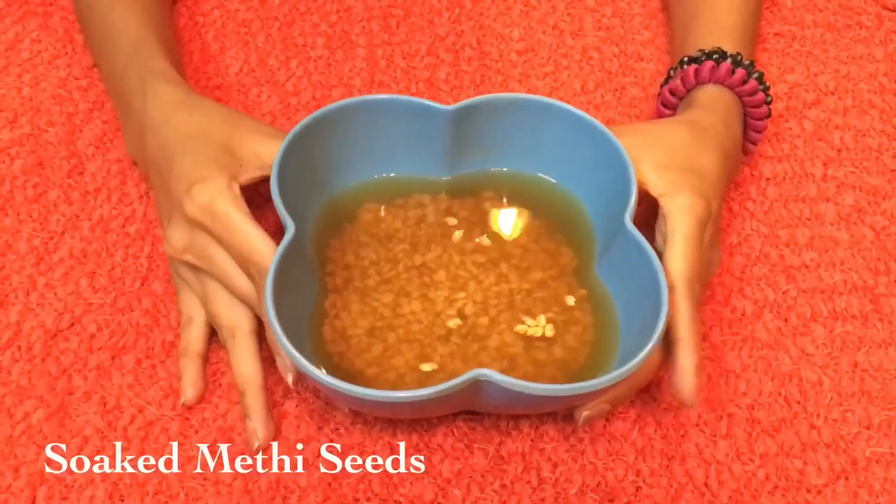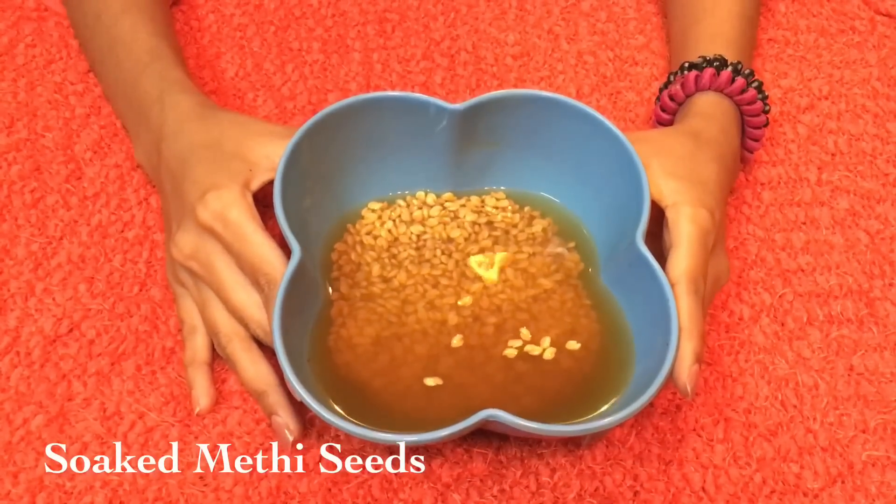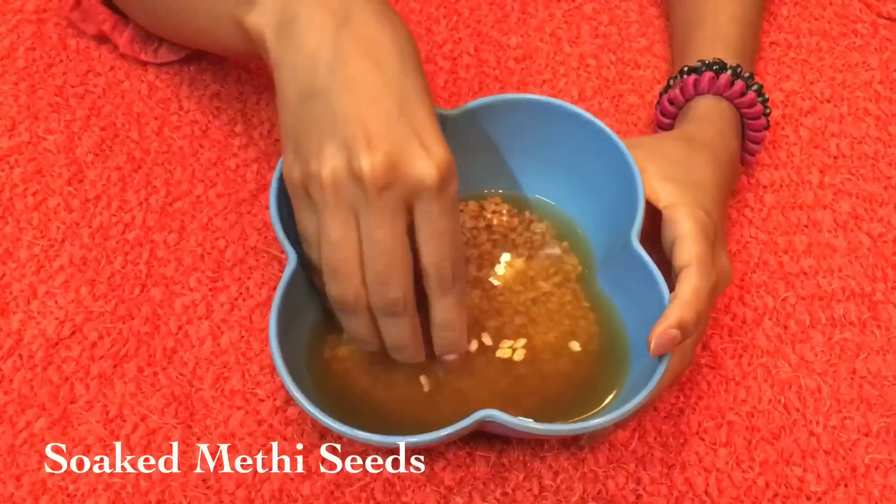Hi guys and welcome back to my channel. For this face mask you'll need some methi seeds, or fenugreek seeds, which are soaked overnight.